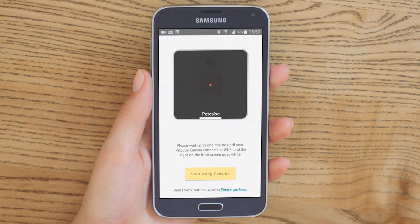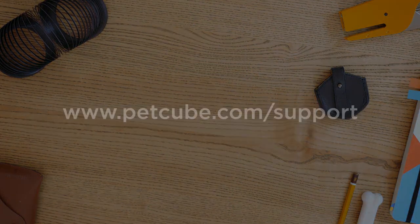Congratulations! Your PetCube camera is ready. You can start using it now. Check out our help page for more tips.